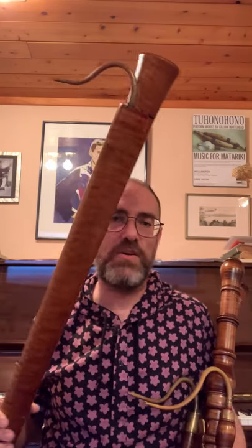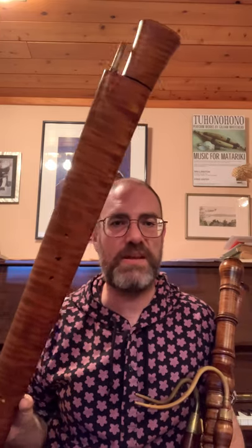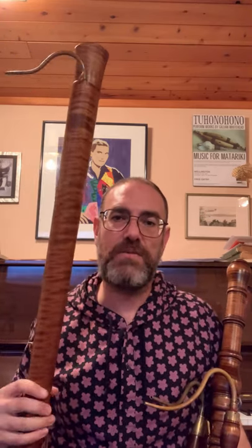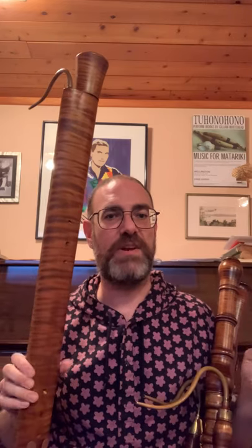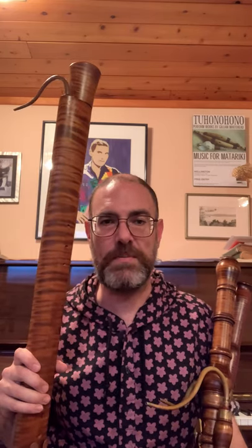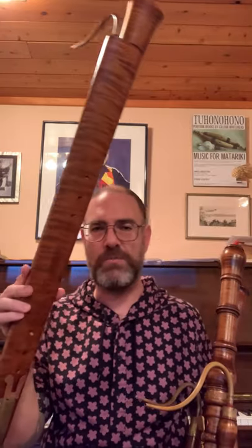The earliest iconography of the Dulcian is around 1560, so that's later than you would think. Today, Dulcians are mostly made at modern pitch, so A equals 440 or 442. Sometimes you get the 466 Dulcians, which is at the higher pitch that Renaissance and early Baroque specialists like to play at — a semitone or half-step higher than modern bassoon. This is a 466 Dulcian, which is why it looks a little bit on the small side.